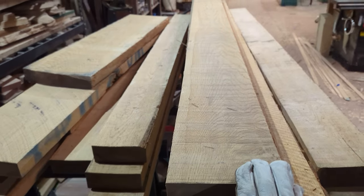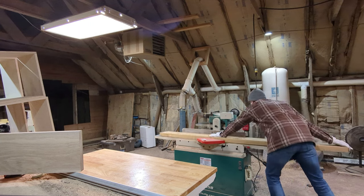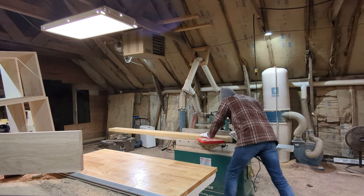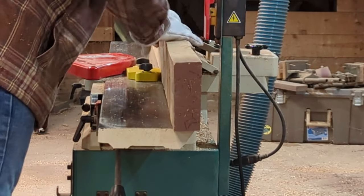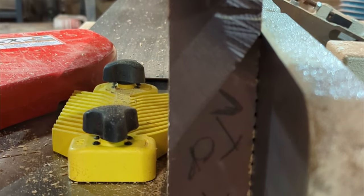It's milling time. I'm going to start by face jointing, then edge jointing every single one of these boards to get a perfect 90-degree angle. Once I have one corner at 90, I'm going to take it over to my table saw and rip it so that it's the same width all the way down, and then finish it in my planer.